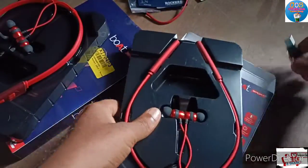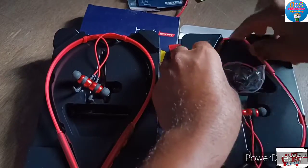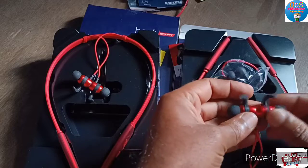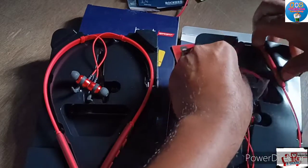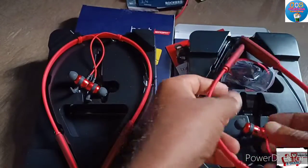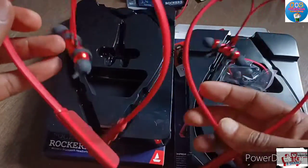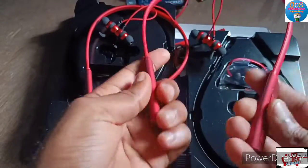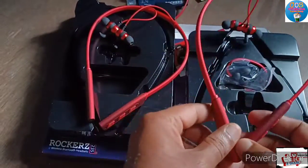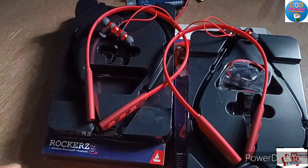Same color. Very good color — red. This is something different from other headphones in terms of color. Let's check the sound quality.